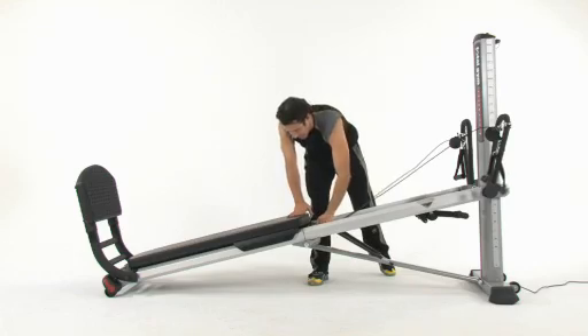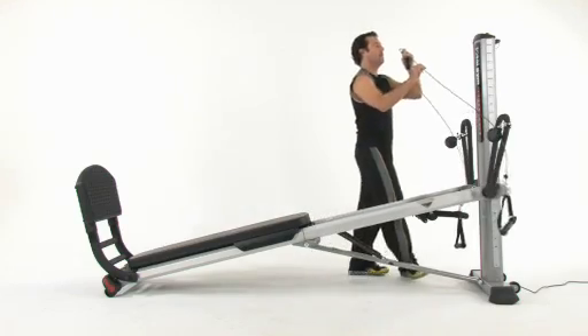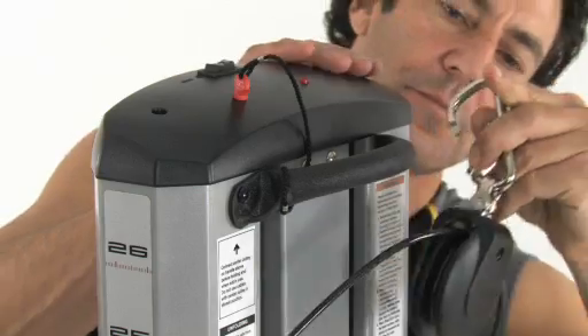Next, you're going to want to take your center pulley, detach it from the top of the glide board, and just bring it onto one of the hooks on the handle behind your tower.